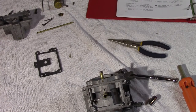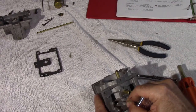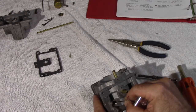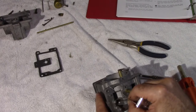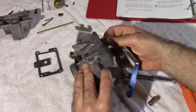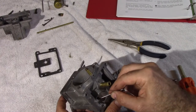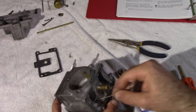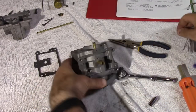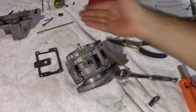Get a little pin of some sort to help pull it out. Be very careful not to lose it.